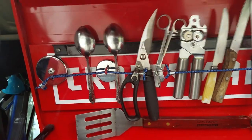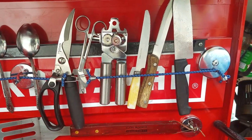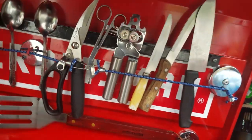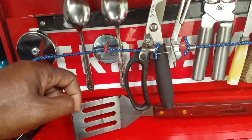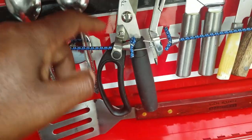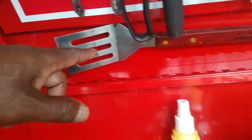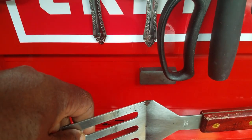Right here you'll see I have my spoons, forks, scissors, a can opener, knives. That is a magnet bar that I bolted onto the toolbox with two screws on each side, and these things are magnetized to that magnet. I also put a bungee cord across the bottom and two more magnets just to make sure everything stayed in place. I have my spatula — that is hooked on with a magnet. You can see the magnet right there. There you have it.